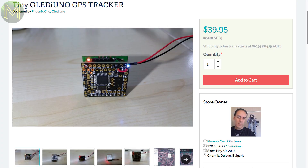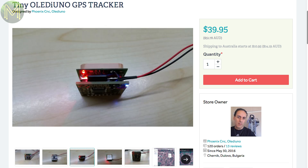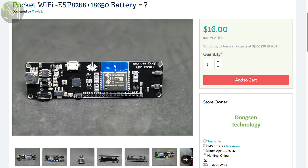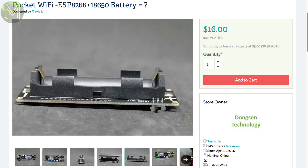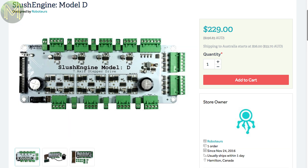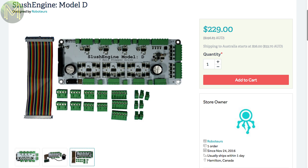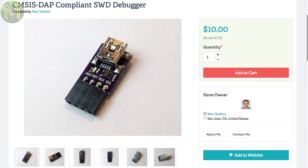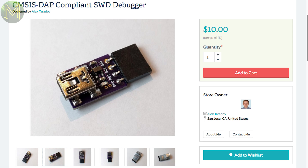Tindie has a few interesting things. This small GPS tracker runs off 3.7 to 5 volts and can log all GPS data to an SD card — one of those things you just set and forget. This small board has an ESP8266 on board along with LiPo battery management; the creator claims to be able to run it for 17 hours from a 3 amp-hour LiPo. The Slush Engine Model D is a step up from the Model X, but can control 7 steppers, 3 of them at 20 amps and 4 at 5 amps, running off 9 to 35 volts. If you want to debug your SAMD11 MCU, this is another alternative to the official debugger — supports most of the CMSIS-DAP tools such as EDBG, OpenOCD and IAR, but not Atmel Studio.